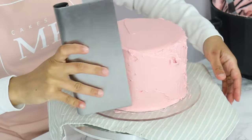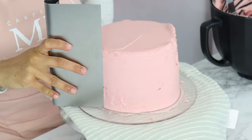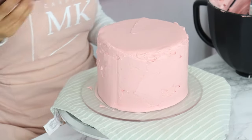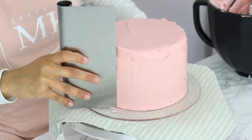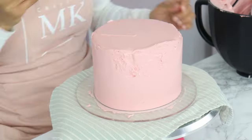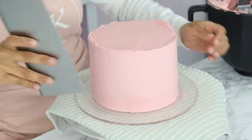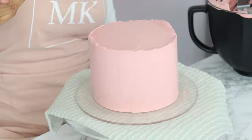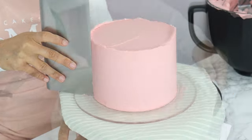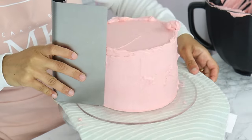Once that's done, I'm using my cake scraper to smooth the sides. When using your cake scraper, hold it upright against your cake, apply a little pressure — not too much — and start turning your turntable as you smooth out the frosting. Every time you scrape your cake, make sure you're getting rid of that excess frosting on your cake scraper before using it again. Continue until you've got an even layer of frosting all around your cake. If you notice some holes or parts that need more frosting, just apply a little more and scrape again.